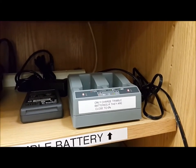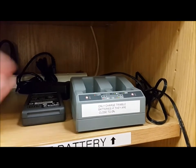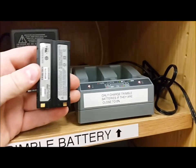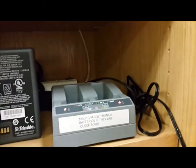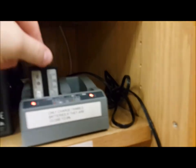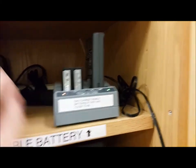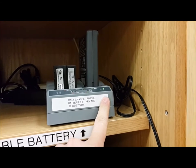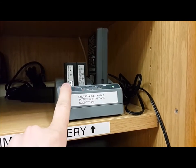This is the battery charger — it works for both the prism battery and the instrument battery. Here's an instrument battery and here's the battery for the prism. It's a great system because you can put in a battery for the prism and a battery for the instrument at the same time. It charges one at a time: it'll charge the first one and then after that's done it'll charge the second one.